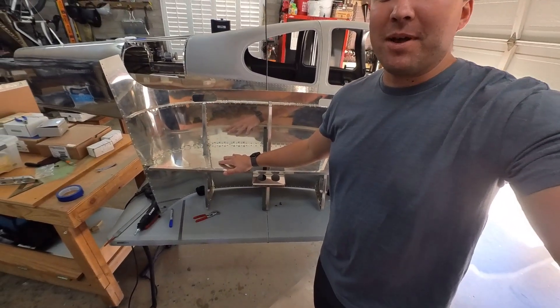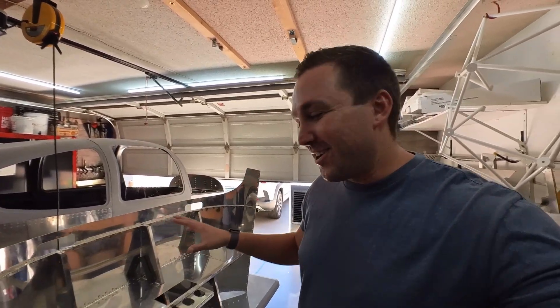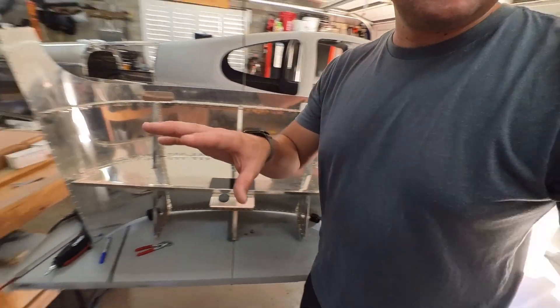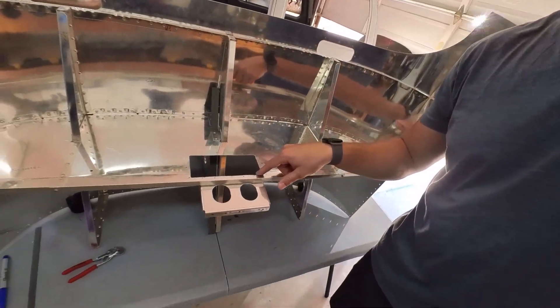Hello YouTube, welcome back. We are finally getting back to building our airplane, working on the panel. Everything sat here for about two months or so, kind of tinkering around in the garage. Last night I couldn't find the camera — Wyatt is now about two to three months old and basically anything I touch he loves to play with, so the camera was in a very hidden spot. Yesterday I did not record because I couldn't find the camera, but you'll see I started to make my initial cut to fit this beautiful Advanced Flight Systems panel in here.